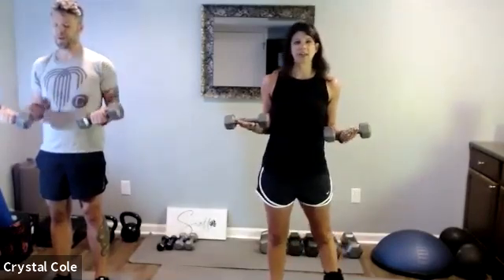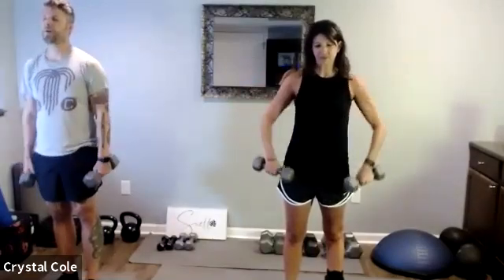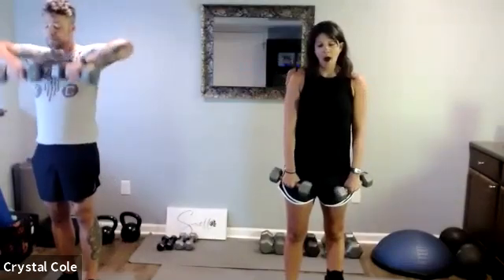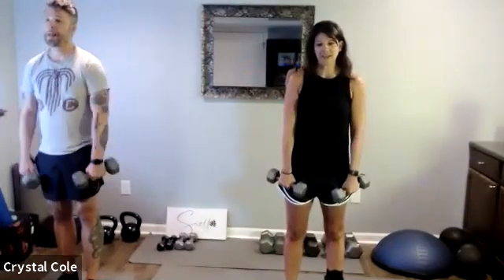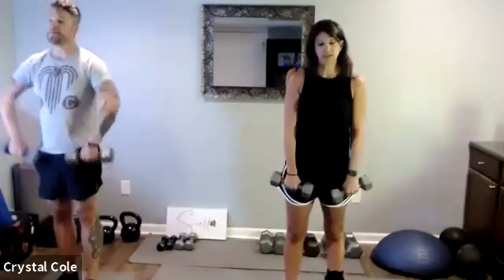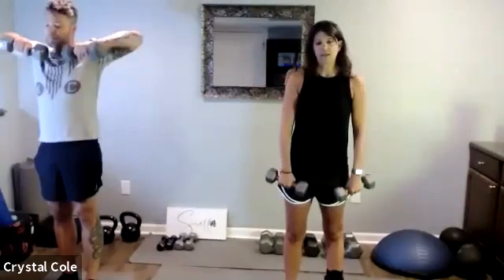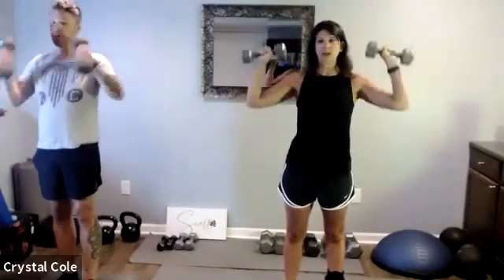It's always fun to wash your hair the next day — T-rex arms! Nice work, 15 seconds left. Three, two, one — let's rotate, pressing up overhead: down, halfway down, all the way.